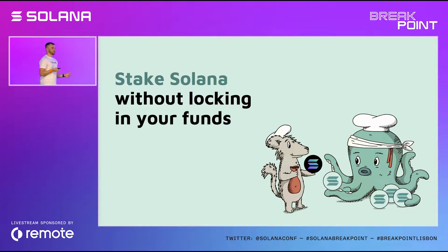As a SOL token holder looking to earn additional yield, you're actually facing a dilemma in the old world. You could stake your SOL and lock it in to secure the network and earn staking rewards, or you don't stake your SOL — you go to DeFi, provide liquidity, lend it, and earn rewards that way. But now, with Marinade's liquid staking solution, you can do both.